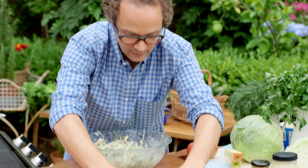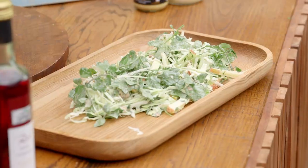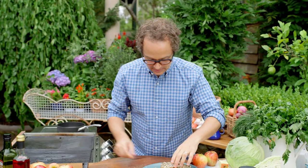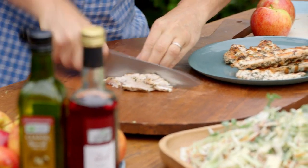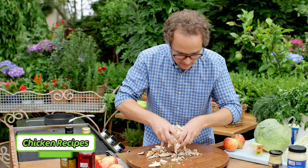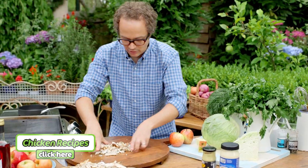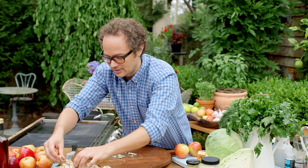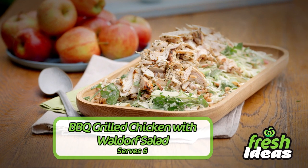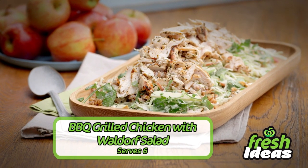Lift this very gently and scatter it around on this platter — pile it high. For the chicken, pop it here and shred it with a knife; you could almost do it with your fingers. Put it straight over the top. You can mix this through with the salad ingredients if you like, but I always like putting the hero on top as we do in restaurants. So there we have it — Barbecue Grilled Chicken with Waldorf Salad, an easy summer dinner.